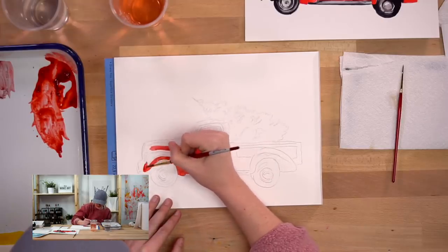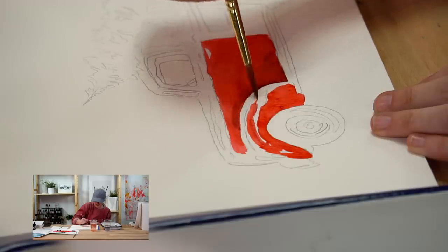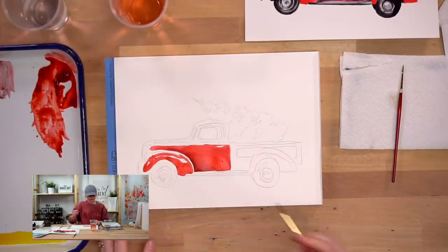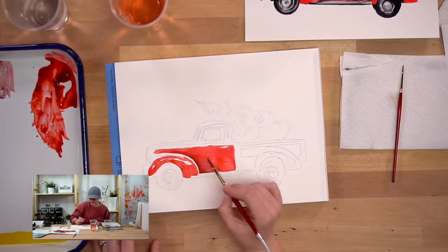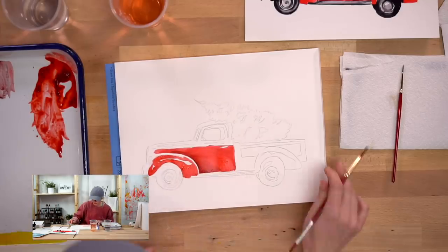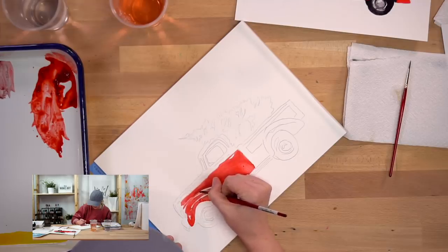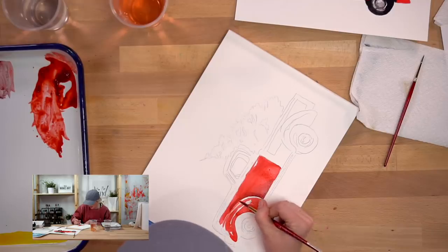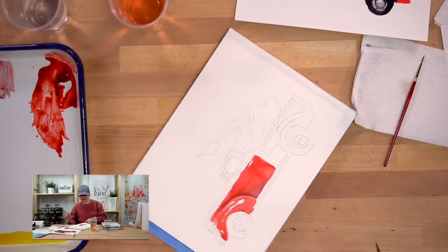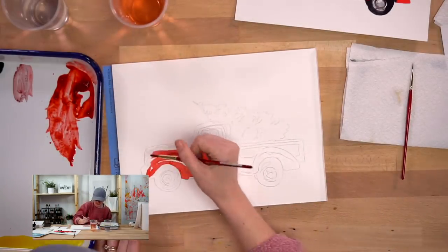As I'm filling this in, there are going to be some sections I leave white, because that's going to be our glare since this is a shiny nice little car. I'm also going to leave a tiny thin line in between sections of red so they don't bleed together. Where it's still wet and dark, I'm not going to touch that just yet.